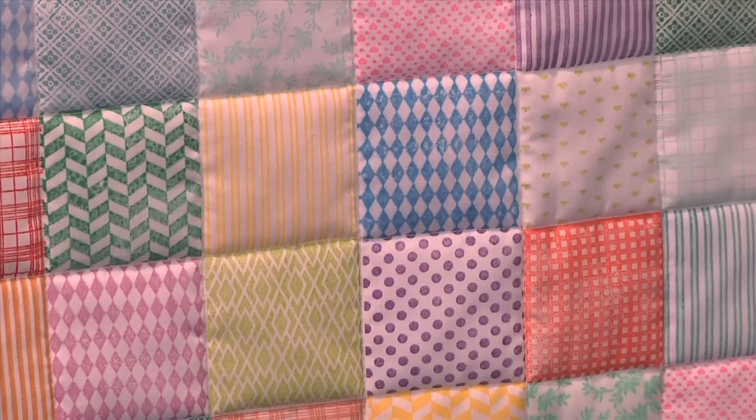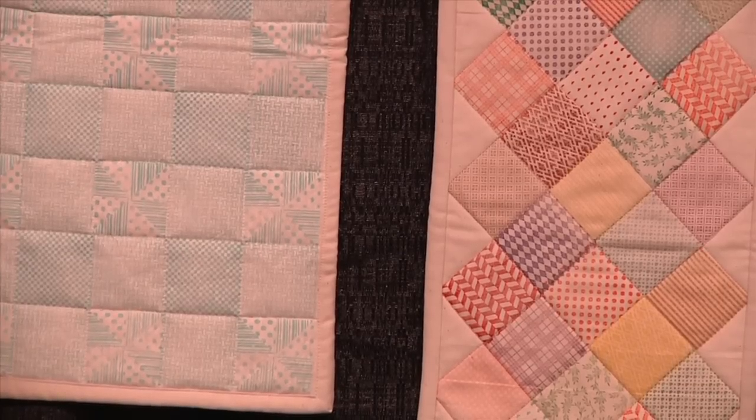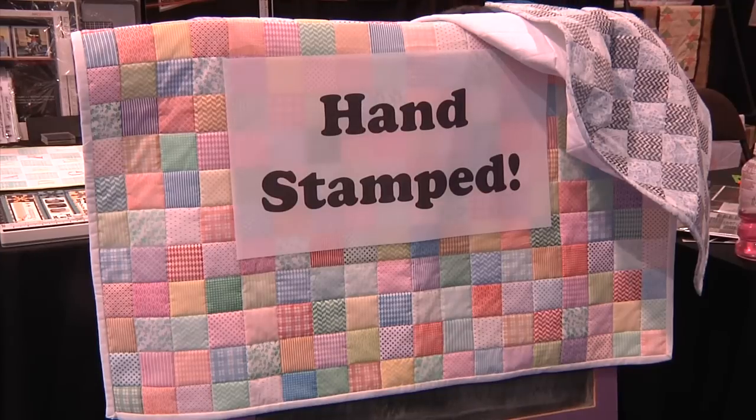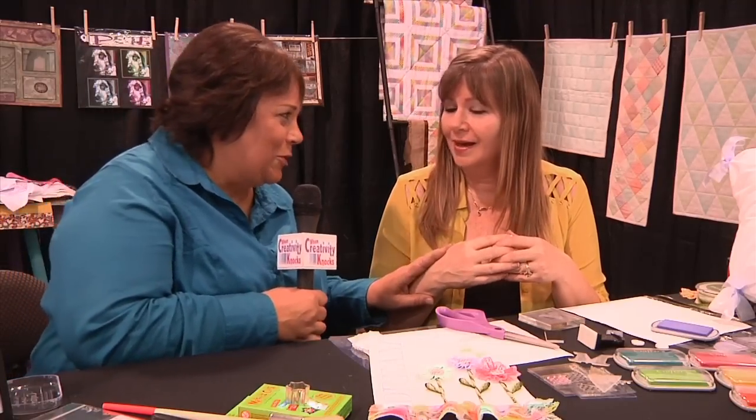I came up with a line of rubber stamps that you can use to create backgrounds and folk quilting — they're actually patent pending. What they are are stamps that have no lip on them, so they can go together like a puzzle and you can stamp out a block. You don't have to do the sewing part. That's brilliant — quick and easy.